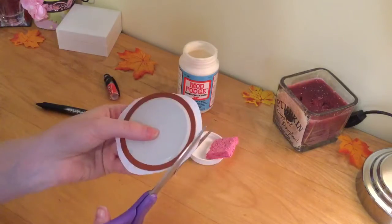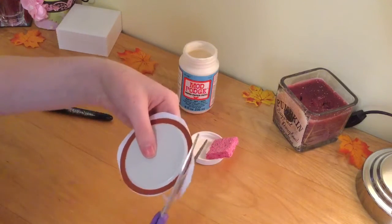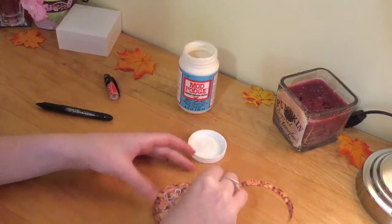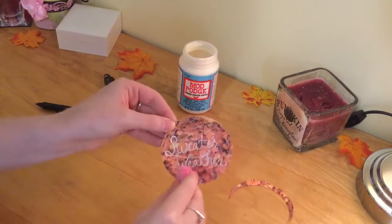Add some felt to the bottom so you don't get your furniture all scratched up, and then add some mod podge on top so it's waterproof, and that is it.